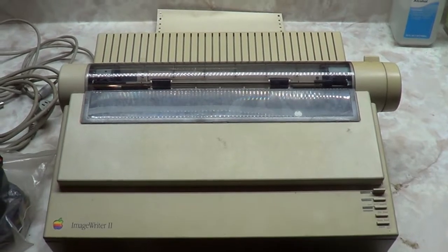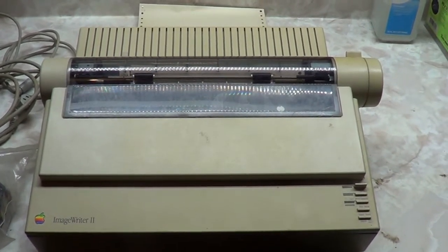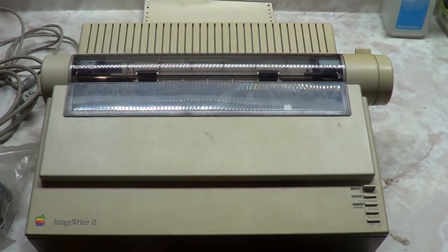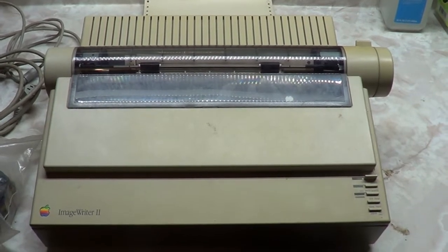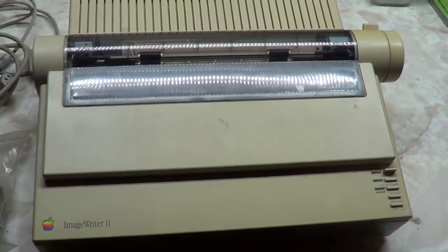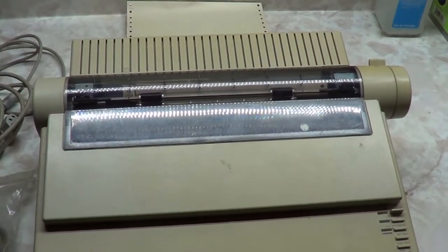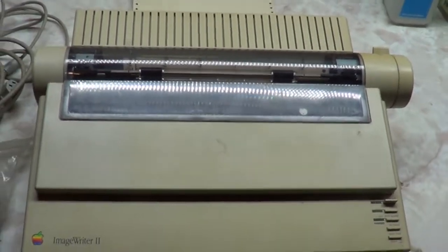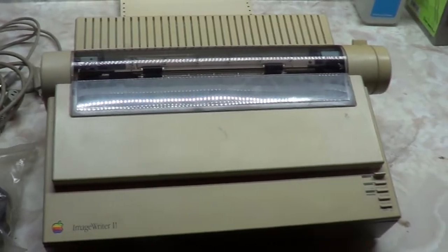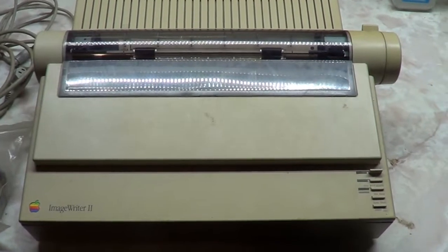Look what I found today on Craigslist - I just picked it up and brought it home. I haven't messed with one of these in probably 10 to 15 years. I just wanted to play with one again. I had at least two of them many years ago - probably threw them away moving. Luckily I still have at least one or two computers that are compatible with this.